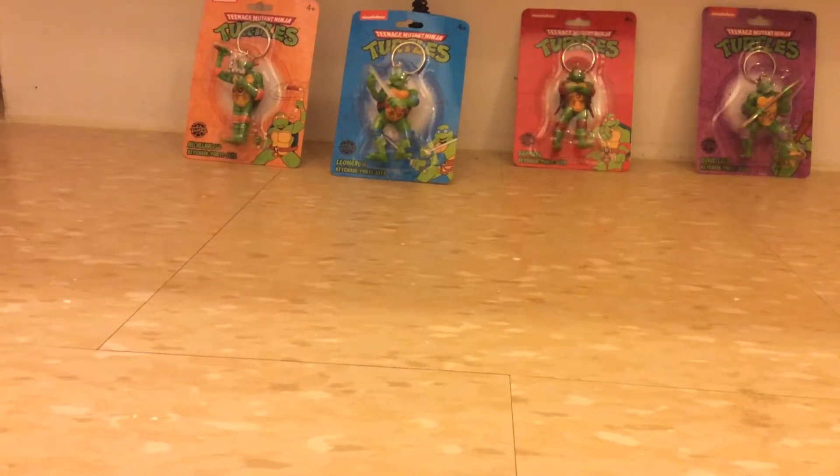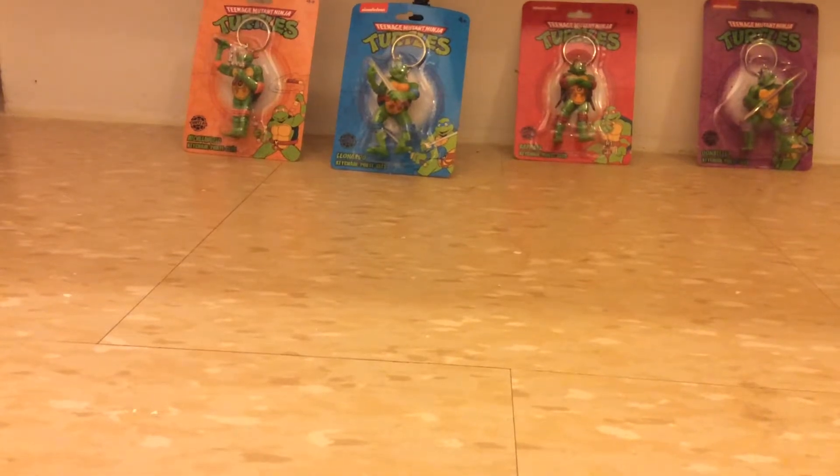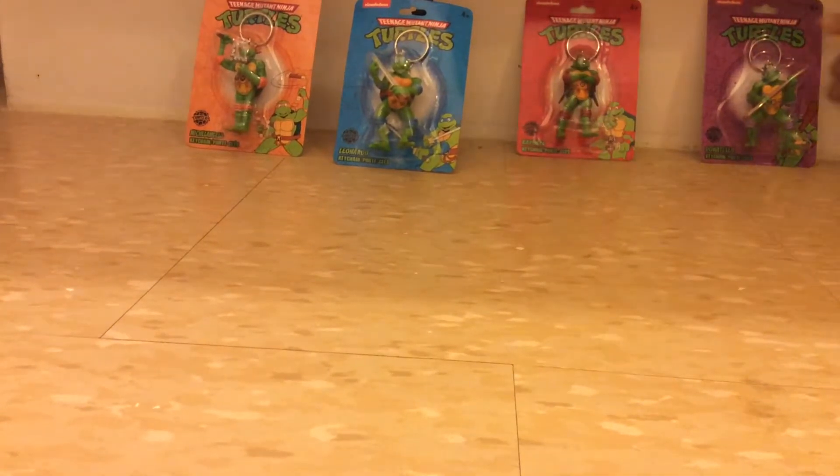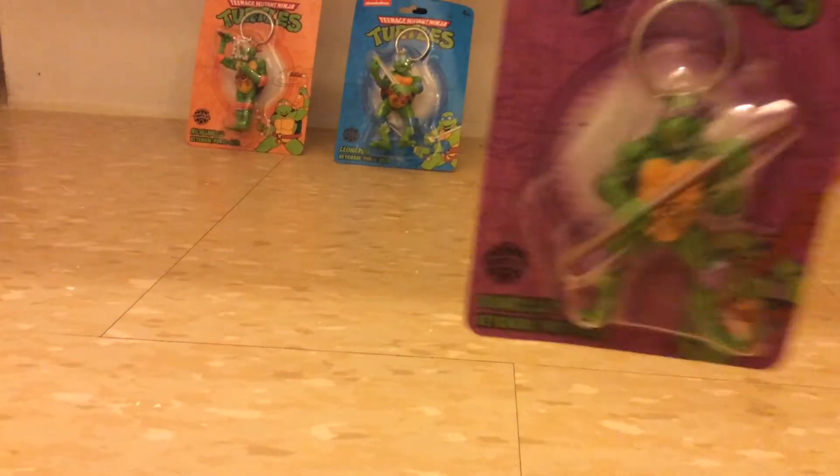Hi guys, it's your boy Baby Dino Game Man. Today we're going to be doing a review on the Ninja Turtles keychains. First we're going to start off with Donatello.